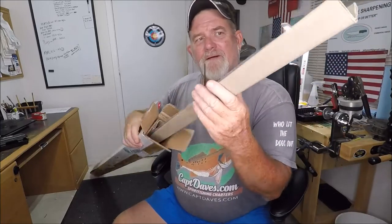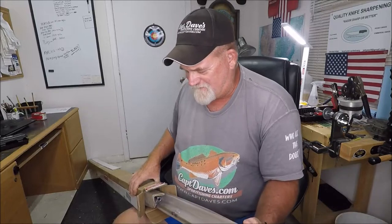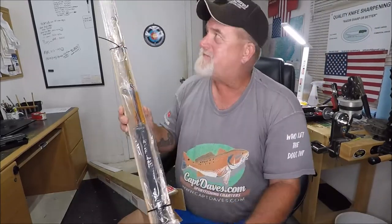They've got these stiffener cardboards in there, and even a zip tie holding it all together. Now this, like I said, was from Walmart — these rods went all the way from Washington State, all the way from Washington State to Jacksonville, Florida, and it had to go like a pinball. So there you go, that's pretty nice.